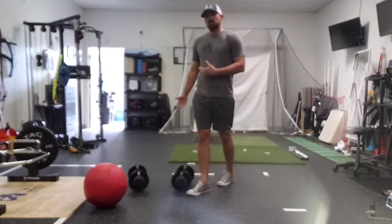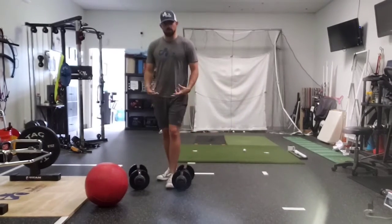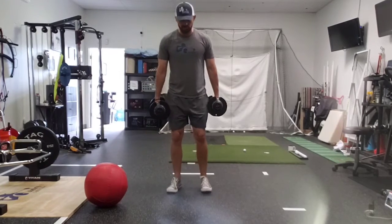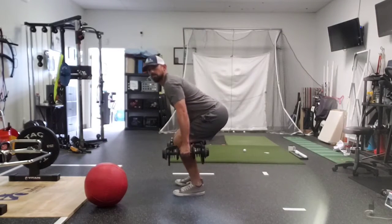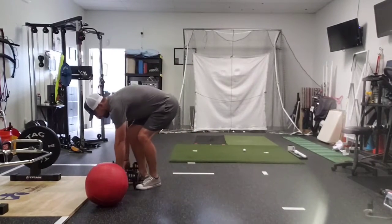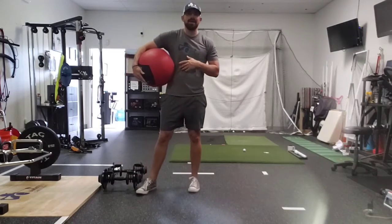For those of you who can't jump or have some trepidation with jumping, we do speed variations of our strength movements. We can do a speed squat — come down, come up like you're going to jump, but don't leave the ground. The key here is moving fast, moving with high intensity, low reps, high intensity, high intent with each rep.